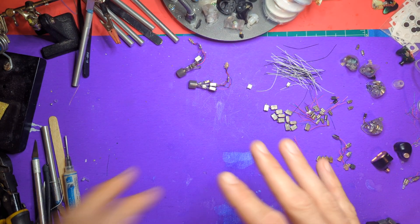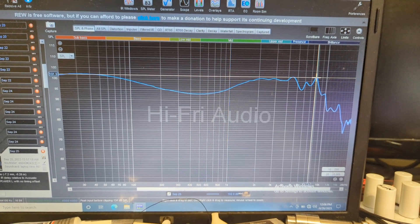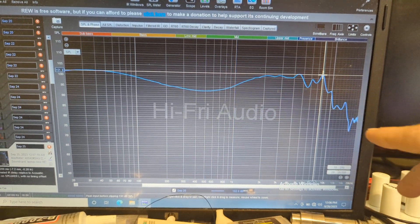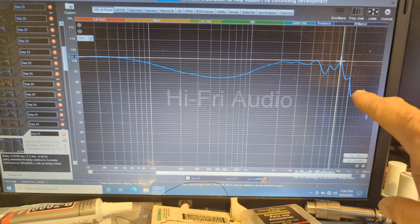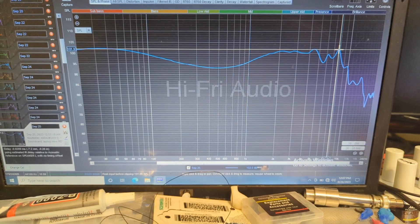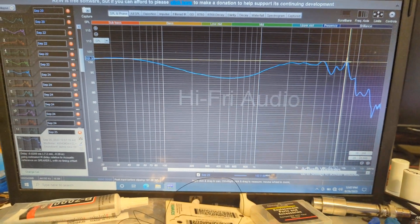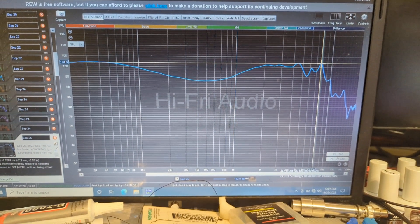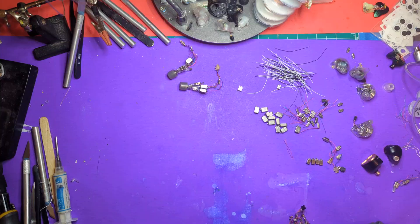Before I get into the review, here is the frequency curve of Barcelona so far. This is not the final tuning — it's not even close. I'd like to get the upper mid area more in check; it's a little too honky, and I'd like to bring the air up just a little bit. There are a couple of issues with power handling, and the layering and imaging could be a little better. But this gives you an idea of what it's going to sound like — it's a 10 balanced armature setup.